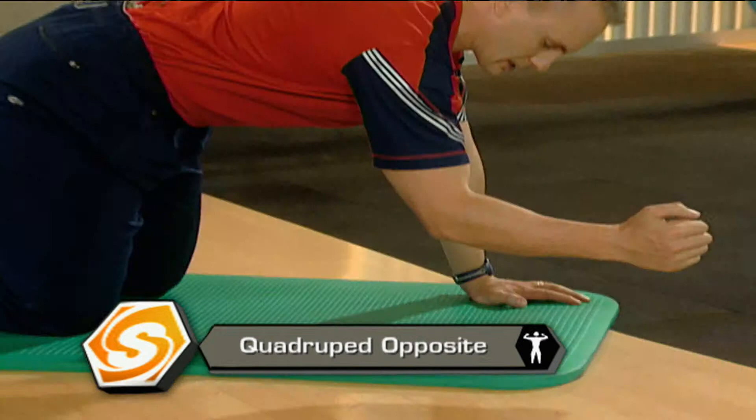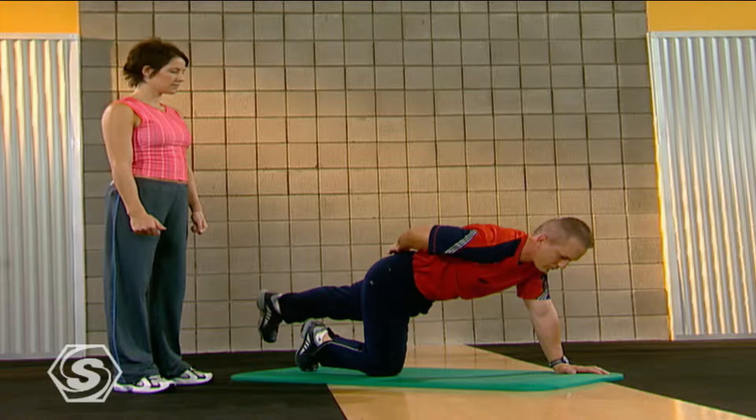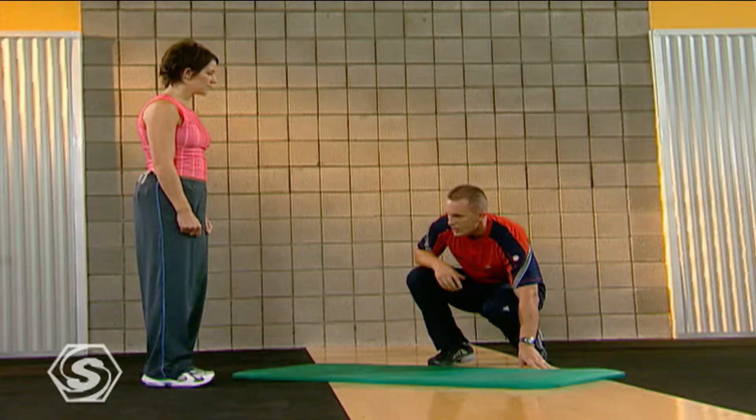What we're going to do is lock in our abs, take that elbow, touch it right in, and then reach right out, firing my glute and my shoulder blade. Moving from my shoulder blade, moving from my abs, we're trying to keep a stable core. We're going to do six reps with the right leg, then six reps with the left leg.